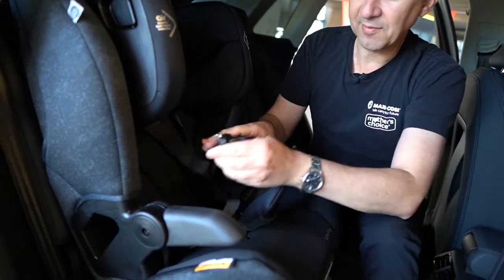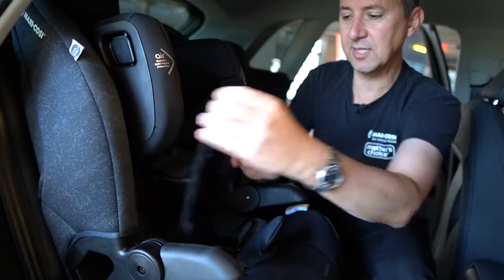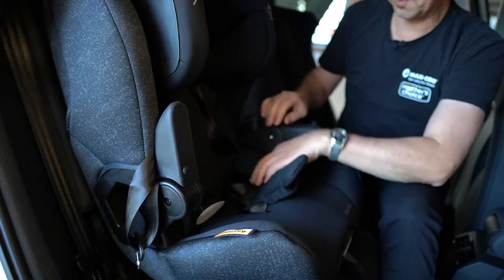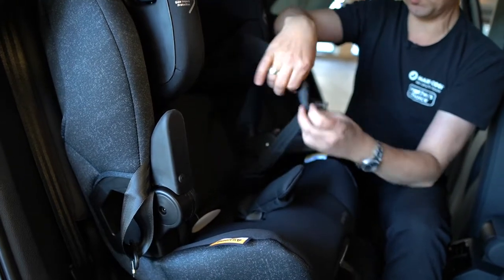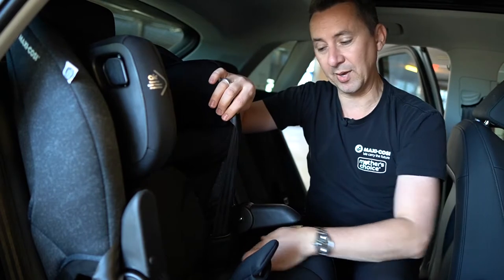This doesn't have any holders or magnets like our previous Maxi Cozy seats, but some customers just do that to keep the harness out of the way. It is also fitted with these little covers in here, which help prevent twisting of the harness and stop the buckle going all the way into the corner.